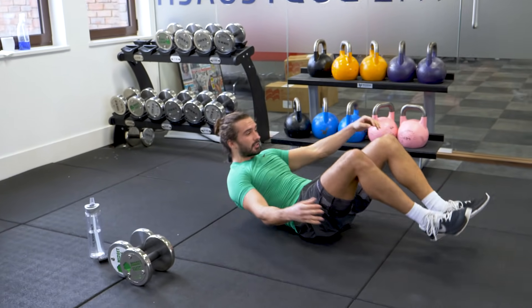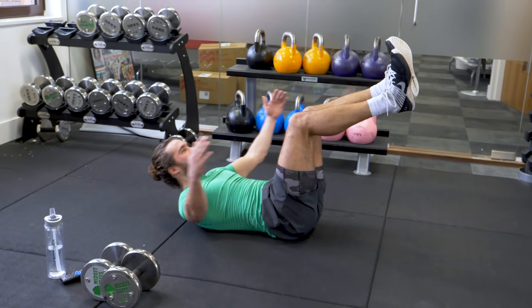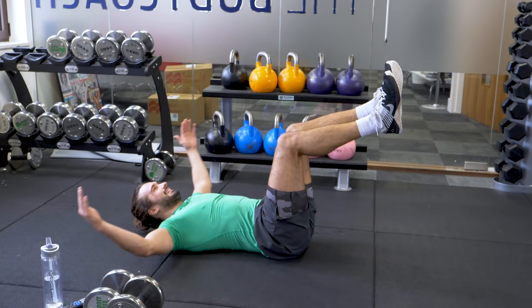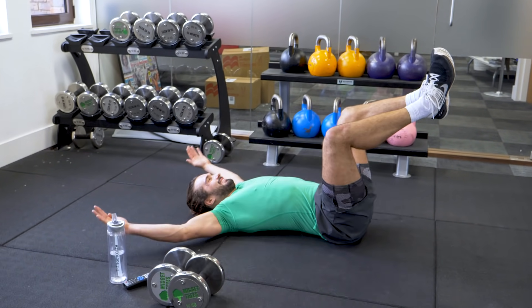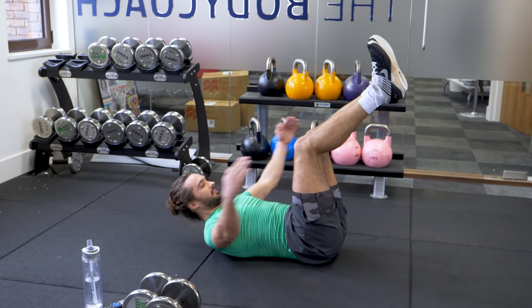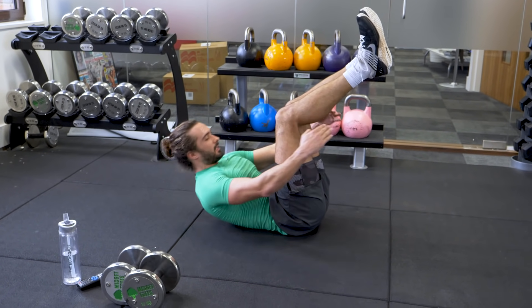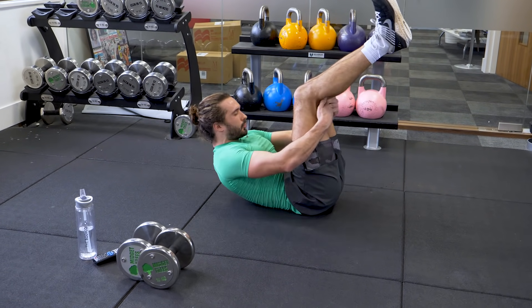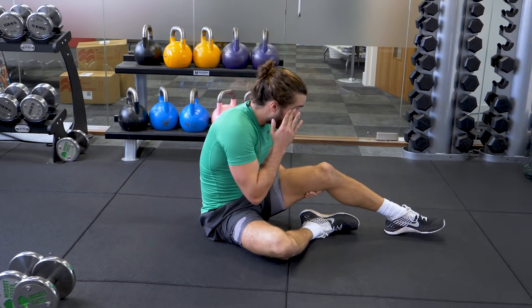On your back. 1, 2, 3, 4, 5, 6 — come on. 7, 8, 9. And rest.